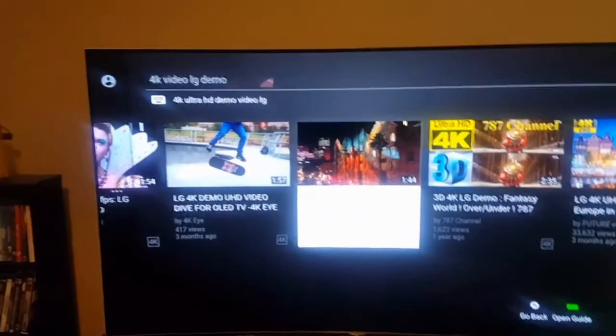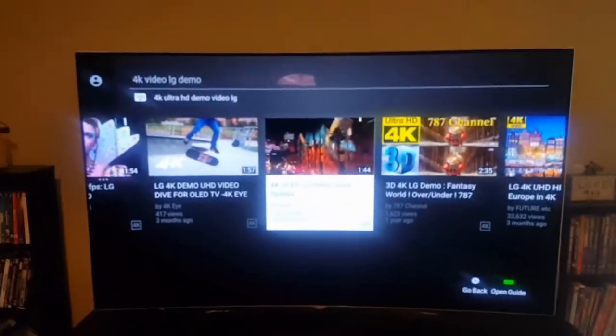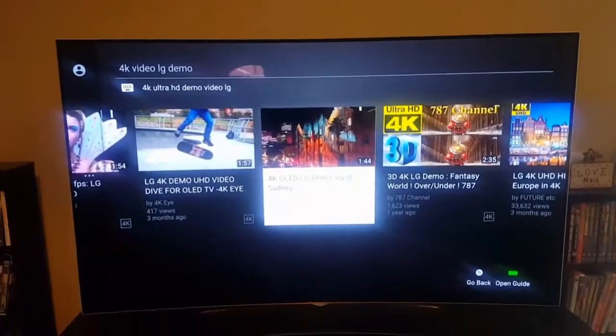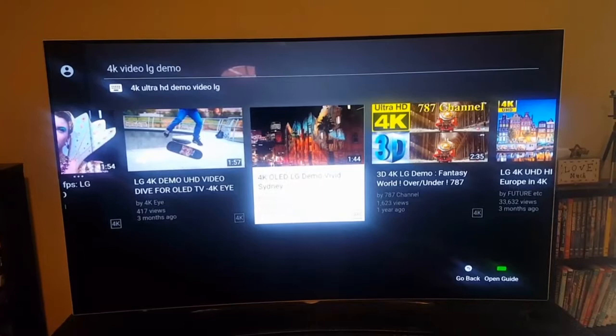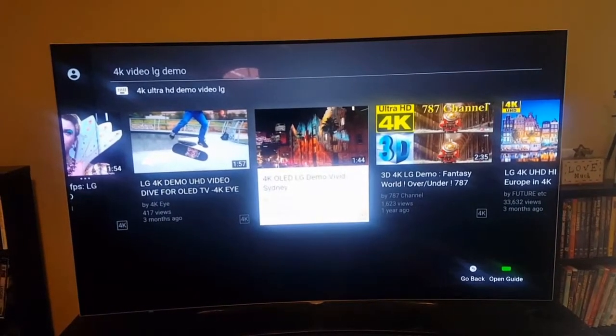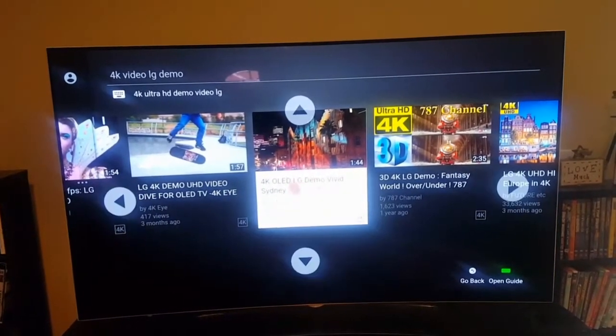OLED is probably one of the best TVs on the market right now, picture wise. I'm going to show you this little video. It's actually not going to be a copyright issue because it's an actual LG OLED demo video.